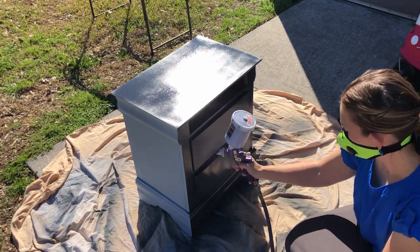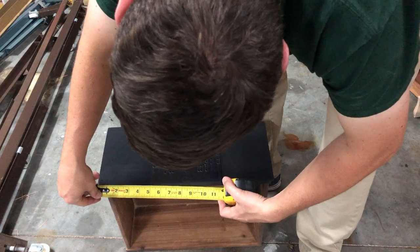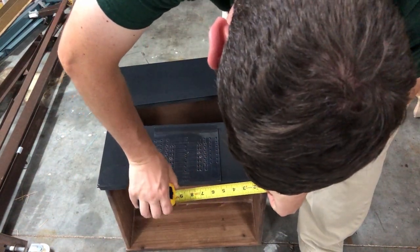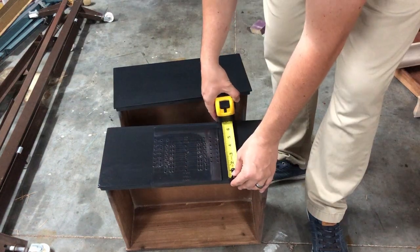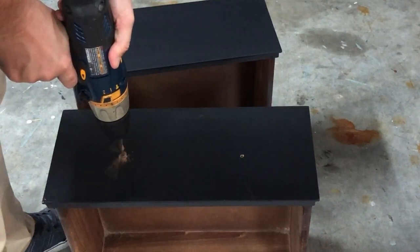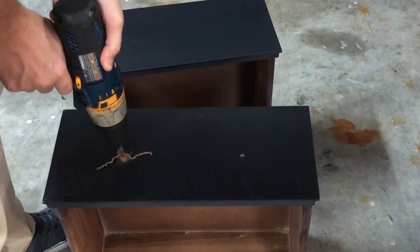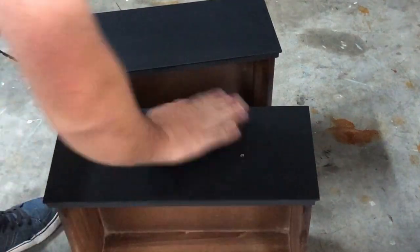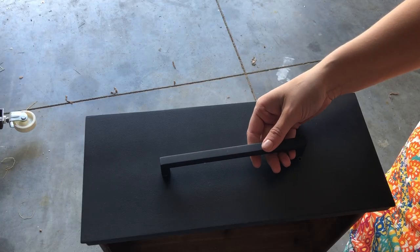Two coats of paint and some top coat — which I managed to not film any of me putting on — and I was ready to get the new holes drilled for the handles. I meaning my husband Andrew. He's a lot better with tools and measuring things than I am, and I have given him that job and he happily does it. Thank you, Andrew.